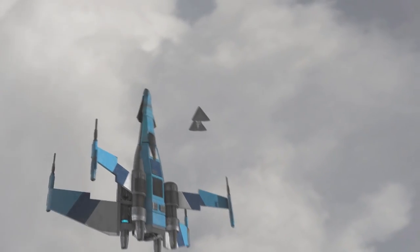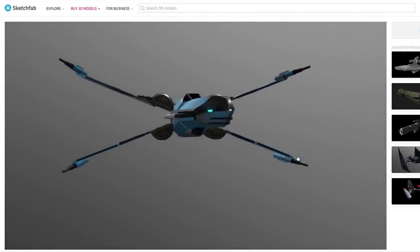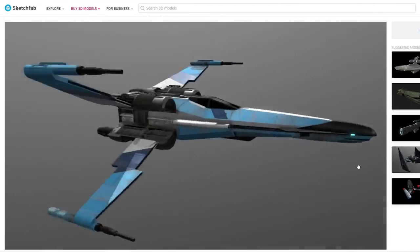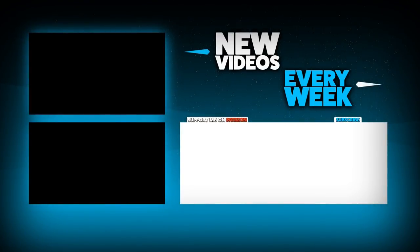If you would like to view or download the 3D model, I've actually made it available on my Sketchfab to all of you who support me on Patreon. You all play such a huge role in the sustainability of this channel, and I can't thank you enough. And to the rest of you, thank you so much for watching, and I'll see you next time.